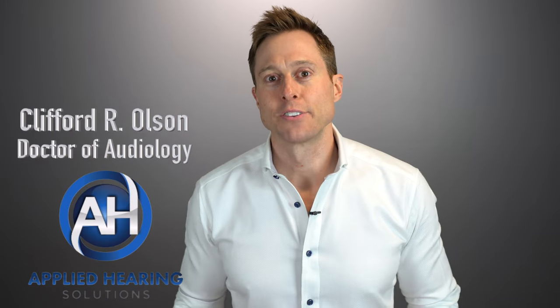Hi guys, Cliff Olson, doctor of audiology and founder of Applied Hearing Solutions in Phoenix, Arizona. And in this video, I'm doing a detailed review of the new Signia iX hearing aids.